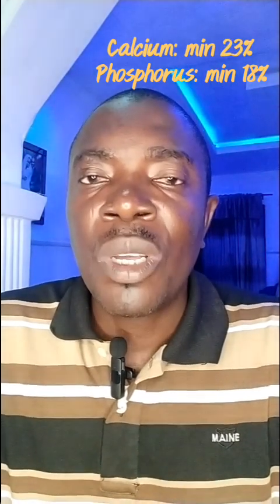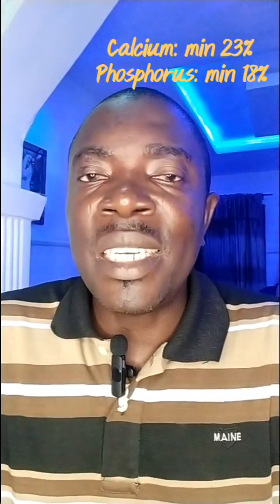How do you recognize bad dicalcium phosphate? You recognize this by taking your sample to the laboratory and requesting analysis of calcium and phosphorus. The standard is: phosphorus — 18%; calcium — 23%. This is what your dicalcium phosphate should contain. I'll continue with this in a short while.